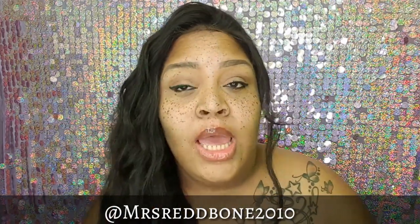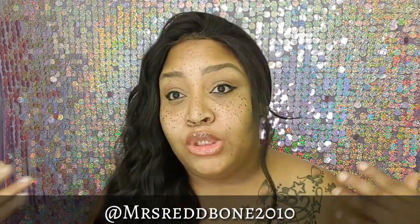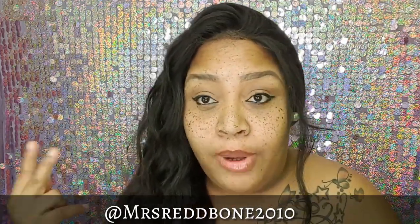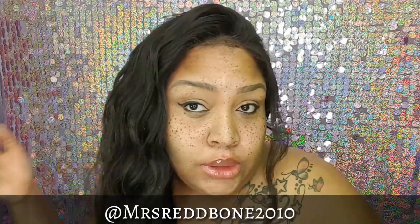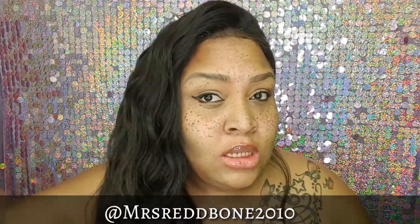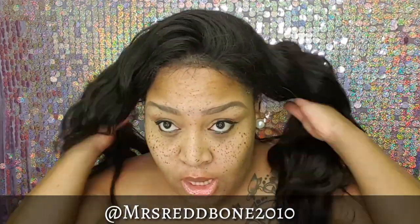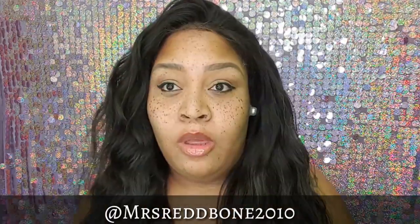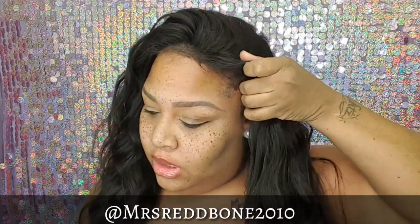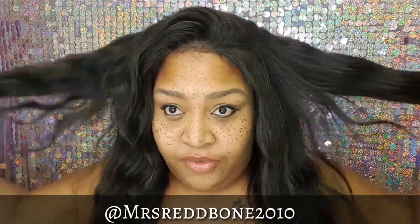Hi you guys, welcome back to my channel — I'm your girl Miss Rebel 2010. This is going to be my final update on the hair from Kim K Virgin Hair Company. I was sent four bundles of their Malaysian Straight. I'm currently wearing three bundles — the 20, 22, and 24 inch — and I was also sent a 30-inch bundle that I'll install within the next two months.